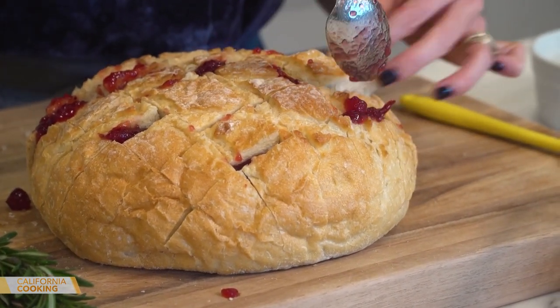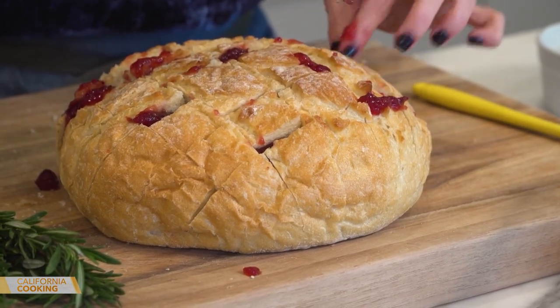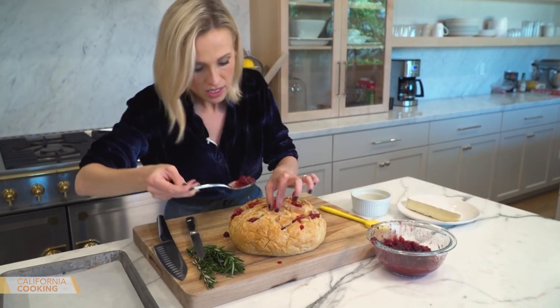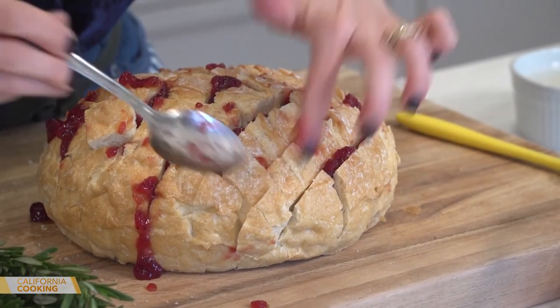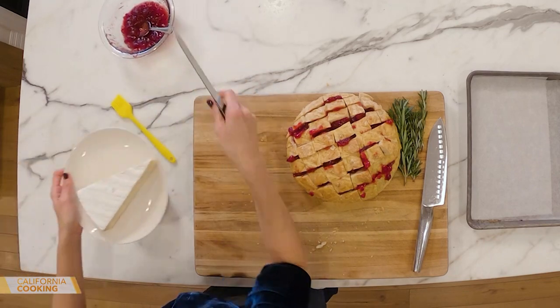Fill these little crevices as much as you can without it falling apart. Everybody after Thanksgiving always has an extra can in the pantry. And if you don't like cranberries, this would be great with a jam — apricot jam, fig jam. Now on to the brie.